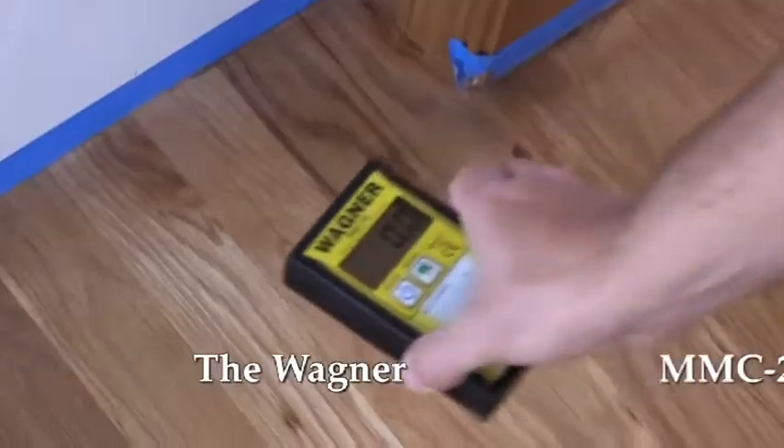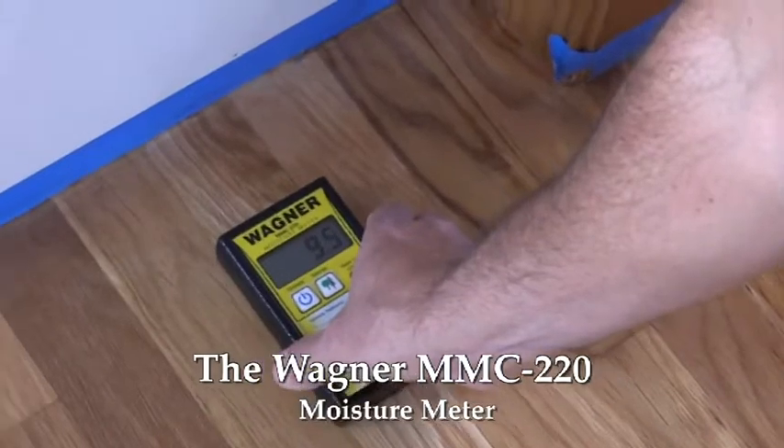Hi, Joe Glavin with Philadelphia Floor. Today we're going to discuss the Wagner MMC 220 moisture meter.